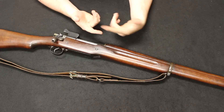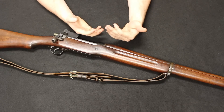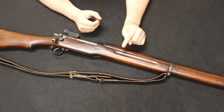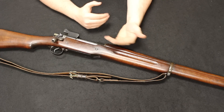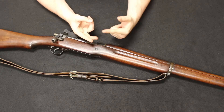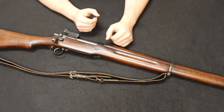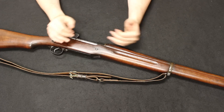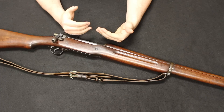Usually all sporters are in different configurations — different stocks, different finishes, different sights — kind of a one-off in each configuration. The problem is that sporterizing definitely hurts the value because you've taken away a lot of what makes the gun collectible. As you can see, the original configuration had a completely different stock, handguard, and original rear sight — a lot of its original components have just been taken off and refinished. This sporterized one is probably about half or less of the value of the original.